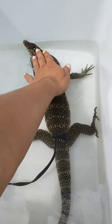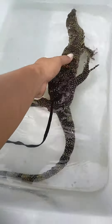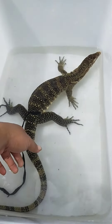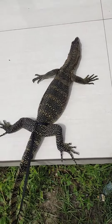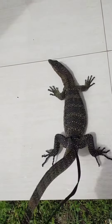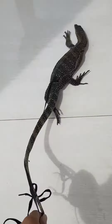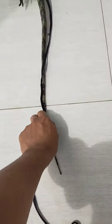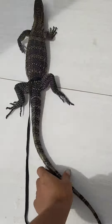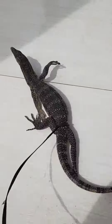Langkah awalnya di-handle di dalam air. Setelah dia siap berendam, suruh dia jalan. Kalau dia sudah jalan, tarik ekornya dulu. Dia jalan, ditarik. Nah, dia lebih agresif kalau sudah di darat.